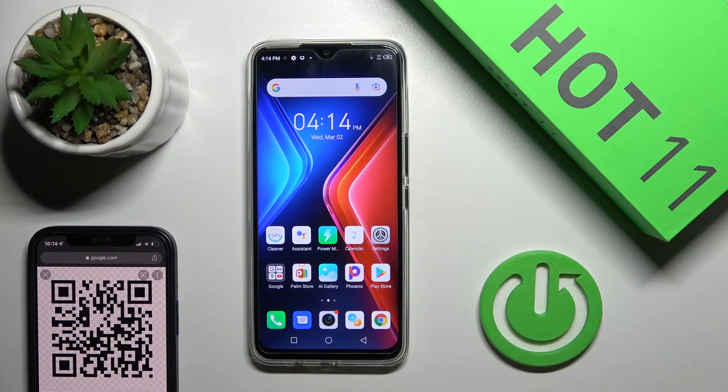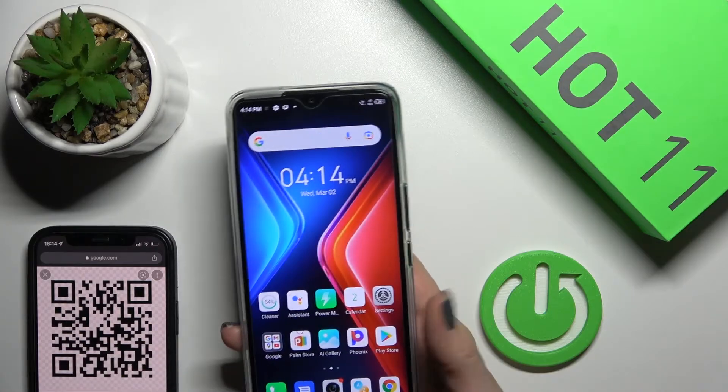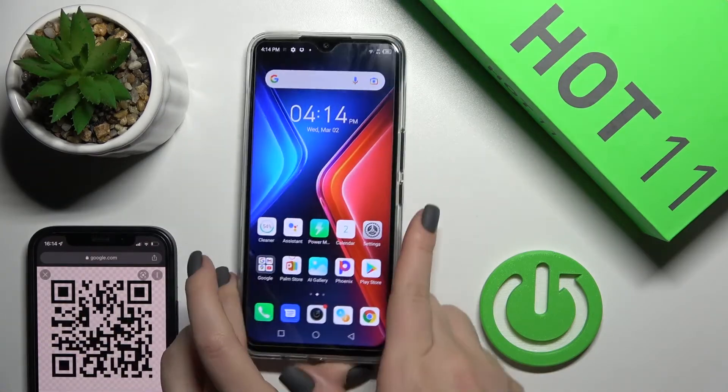Welcome. Today I have in front of me the Phoenix Hot 11, and I'll show you how to scan QR codes with this device. Here, as you can see, I have an example of a QR code.